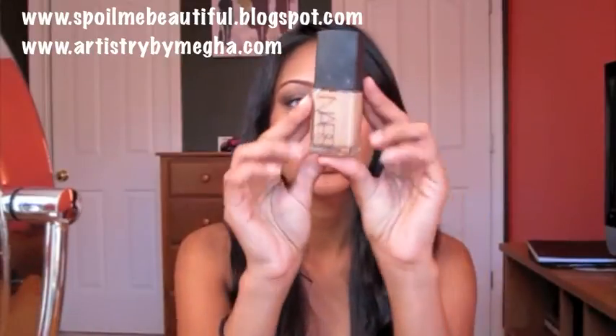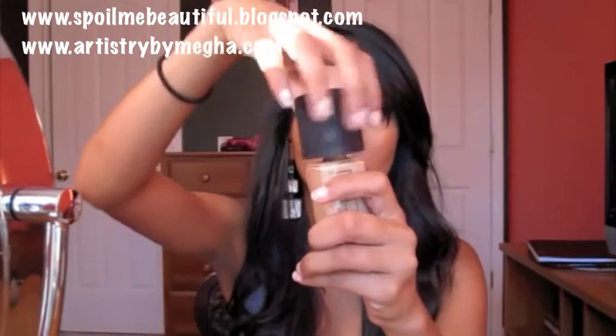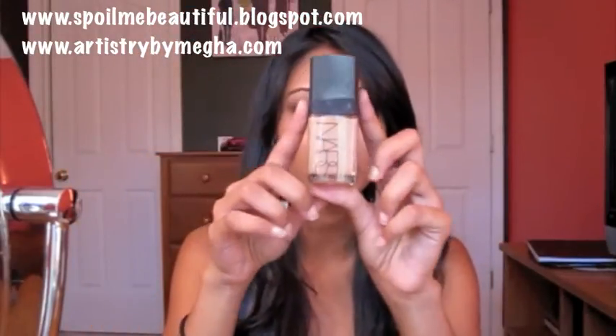So this is what the packaging looks like. It is a square bottle. When you open this, you just do that and it's like a round top. This is one fluid ounce, which is a lot of product.